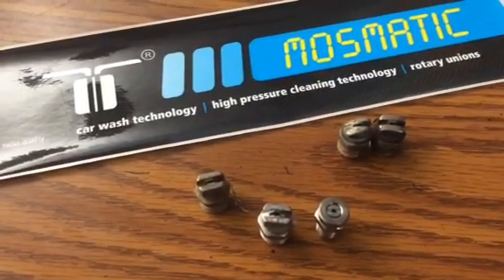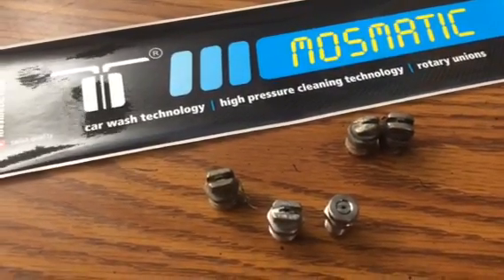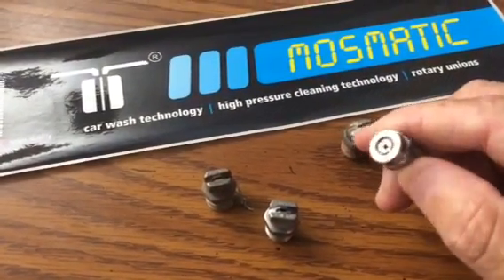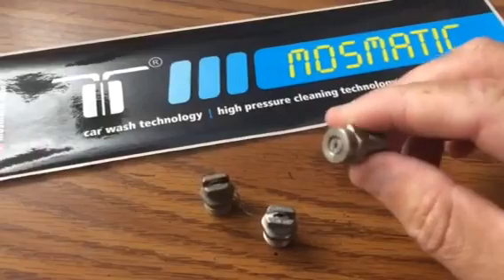Ron Musgraves, Window Cleaning and Pressure Washing Institute here. I just wanted to talk to you today about spray tips for your surface cleaners. These are the spray tips, and it's pretty simple.